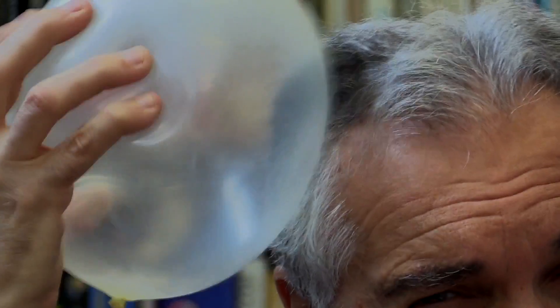That's rubber. When I rub it against my hair, we actually get the transfer of electrons from one surface to the other, so that the balloon now is actually negatively charged and I'm positively charged.